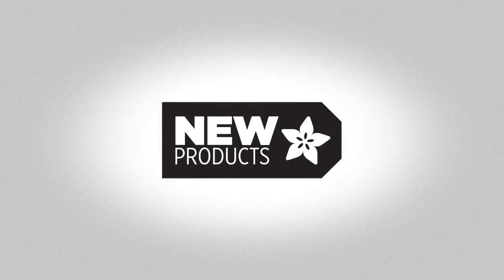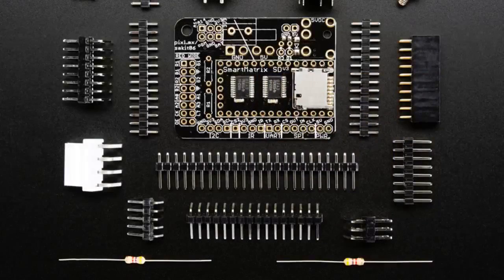This week in the wonderful world of new products, Lady Ada, we've got the following. We're going to start with a product that's a couple weeks old, but we didn't get to demo because we had people visiting. This is the new Smart Matrix breakout add-on for the TNC 3.1.